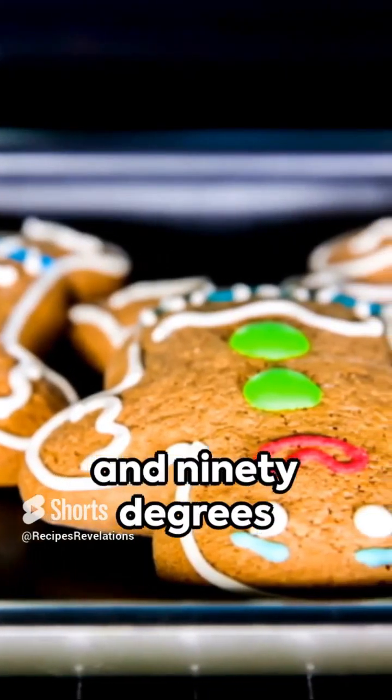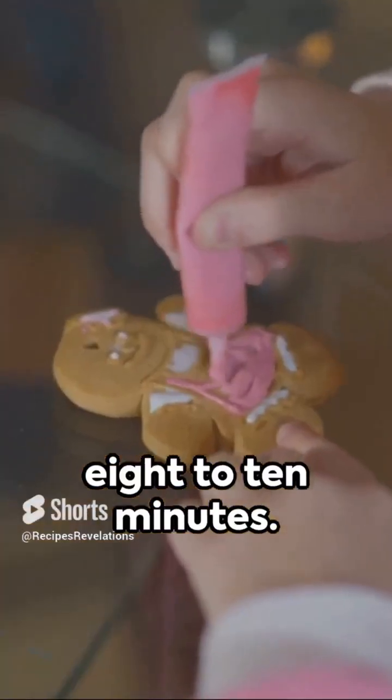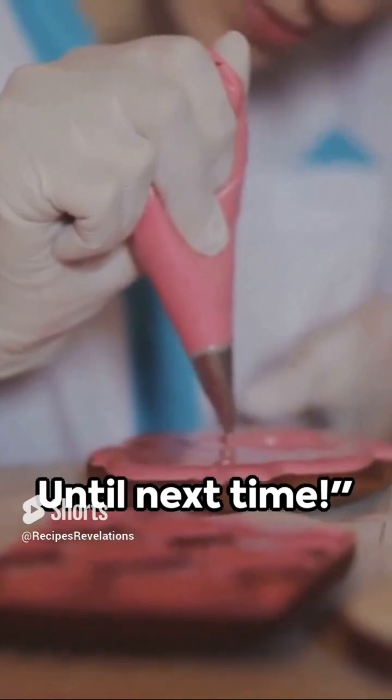Bake at 190 degrees Celsius or 375 degrees Fahrenheit for about 8 to 10 minutes. Cool, decorate, and voila — you've got your gingerbread men. Remember, it's not just a recipe, it's a holiday tradition. Until next time.